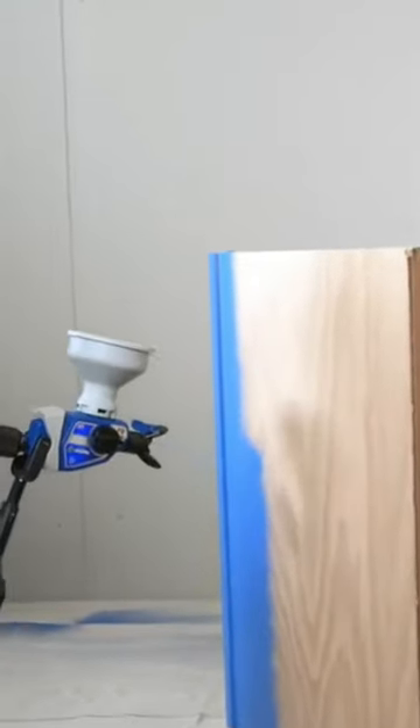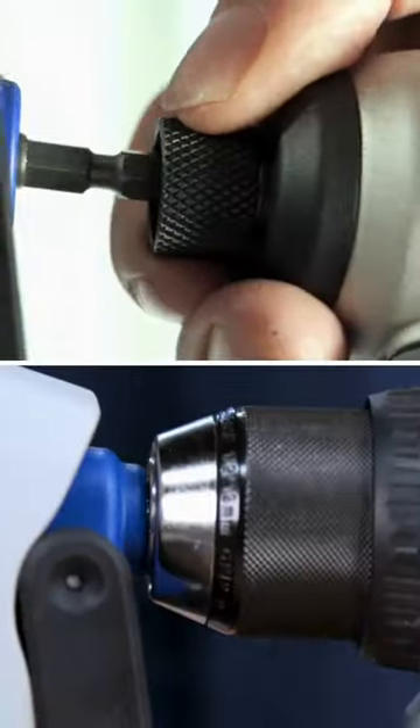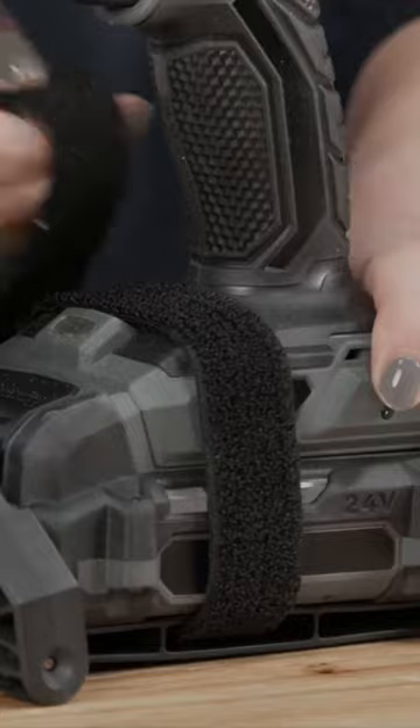What makes the True Coat Cordless Connect a game changer? Simply attach your favorite cordless drill and you're ready to go.